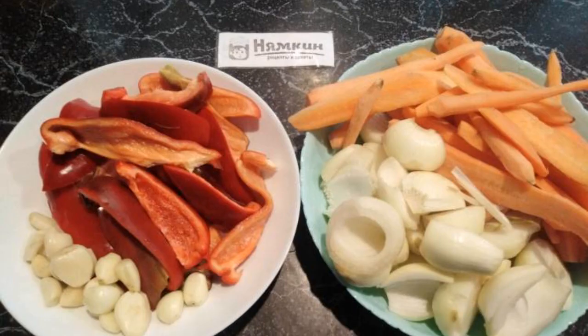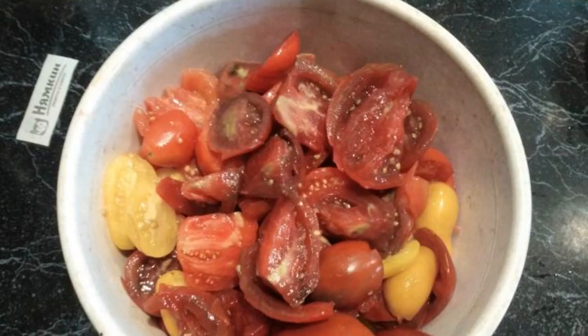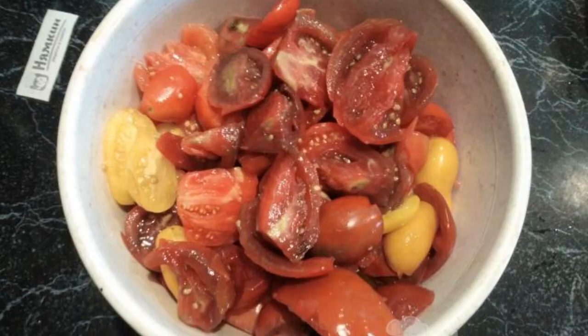Peel and coarsely chop the bell pepper, onion, carrot, and garlic. Wash the tomatoes and cut into large slices.